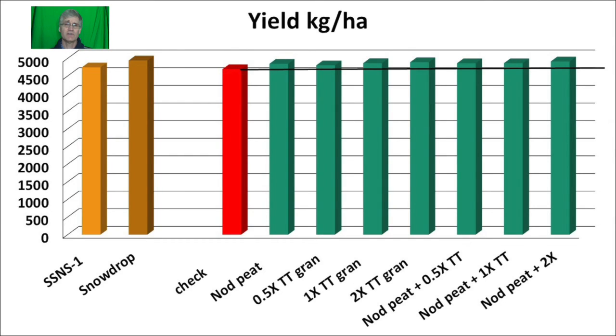With the exception of IHARF, there were no significant differences between the inoculated treatments. At IHARF, nodulator peat yielded significantly more than the half rate of tag team granular, but no other differences could be detected between the remaining treatments. This slide shows the average for all sites combined. There are no significant differences between the uninoculated check and any of the inoculated treatments. However, all inoculated treatments are slightly higher yielding than the uninoculated check, on average about 3.6% higher yielding.